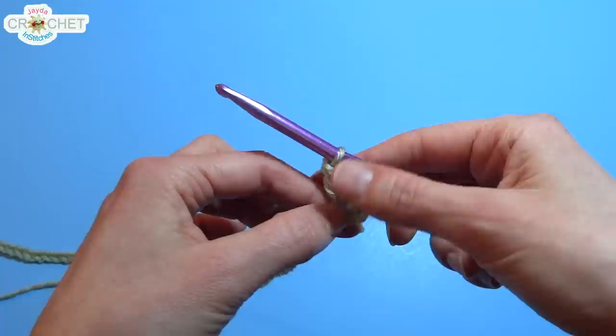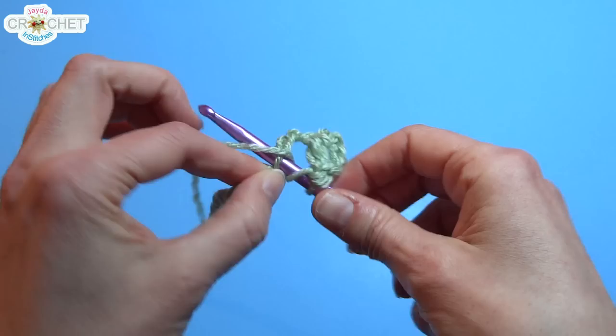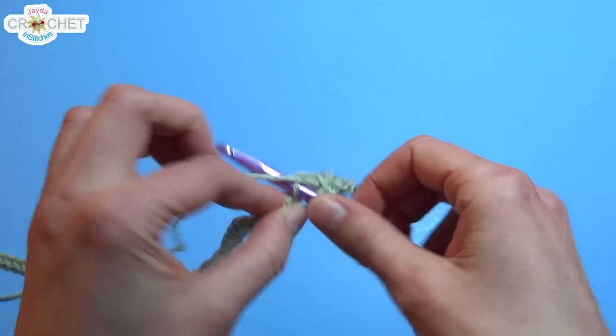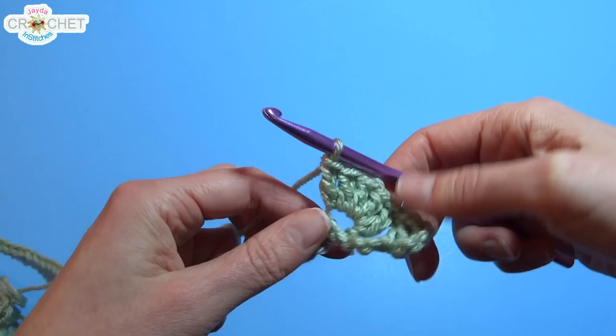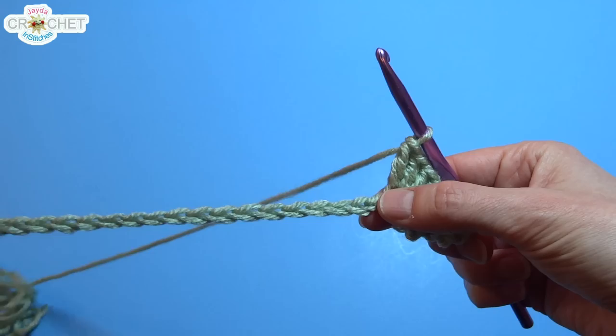You're going to skip 3 chains, then into the 4th chain you're going to put 5 double crochets — that's your fan. Foundation rows are always a little tricky because you're working all of your stitches into a bunch of flimsy little chains. When working your first row, just remember to be patient and take your time. Make sure you count and don't speed through it. There are 5 double crochets into that chain.